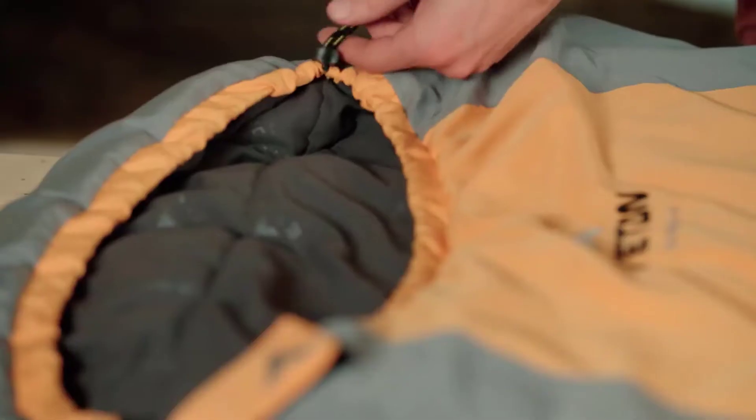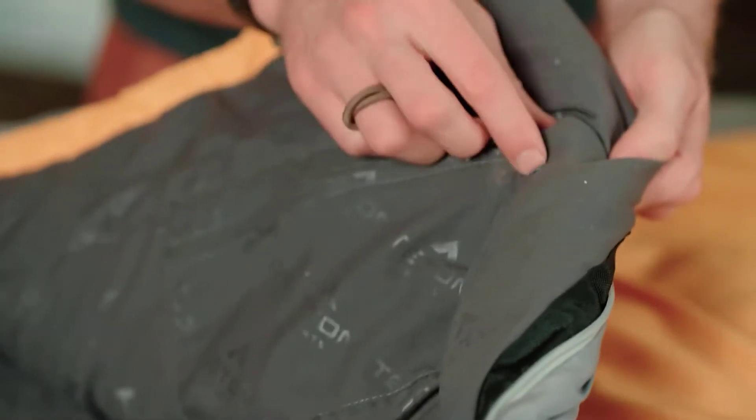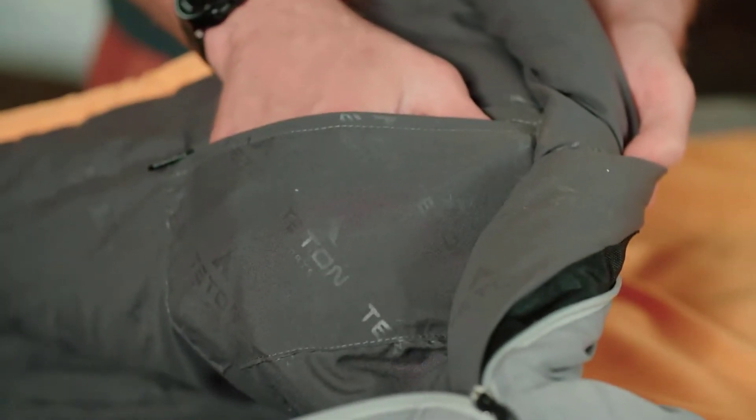Starting at the hood of the bag, we've included a drawstring which allows the bag to cinch in tightly around your face, keeping you warm. Right inside that, there's a small zippered pocket, great for storing keys, cell phone, or other personal items throughout the night.